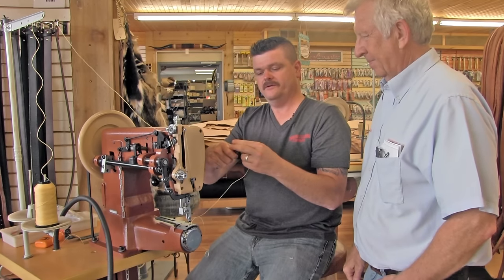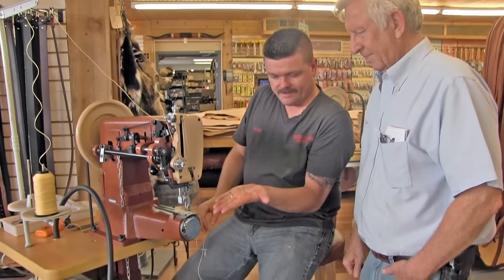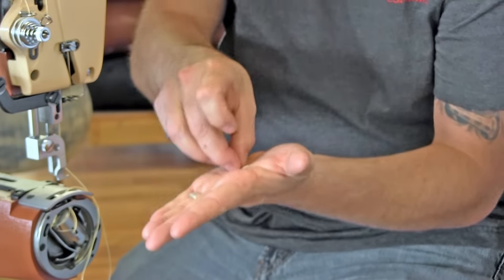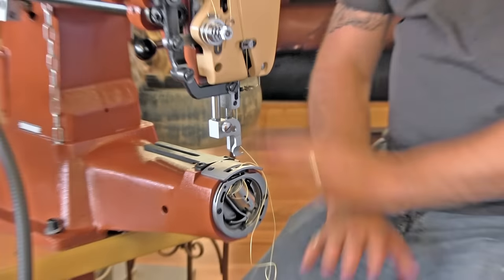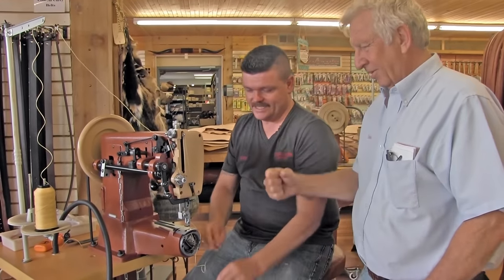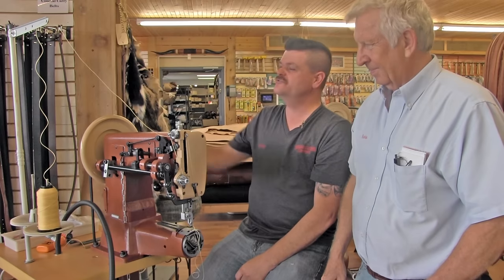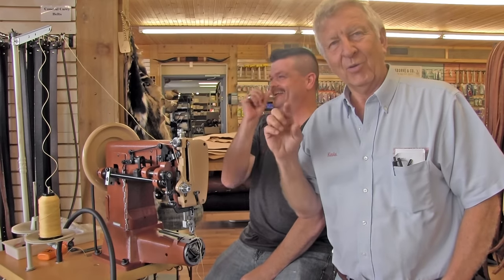A piece of thread — this is my favorite thing to show. This piece of thread laying right there in that raceway will stop this machine dead in its tracks. Just completely, 100%. You can't turn the wheel, you can't do anything. And if it goes down through there, it will lock that thing up tight. The first thing you want to do is panic — and the second thing you want to do is call. Kevin, my sewing machine won't sew. No, the number to dial is Rusty.